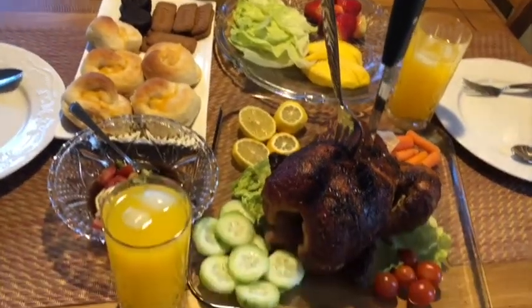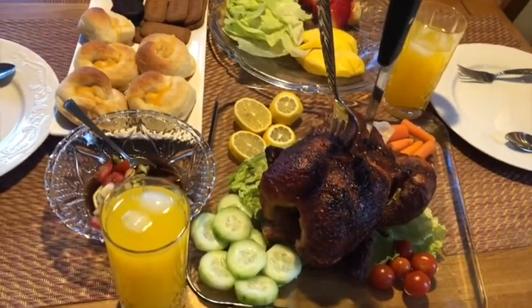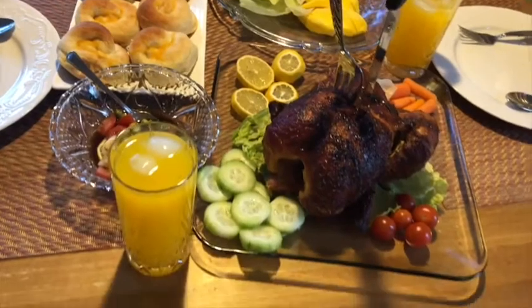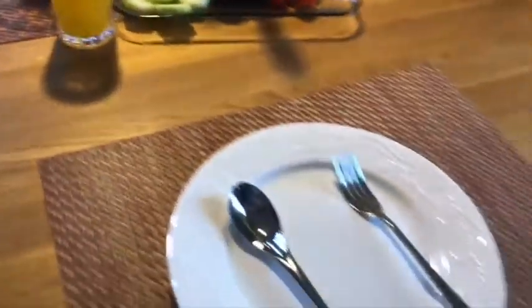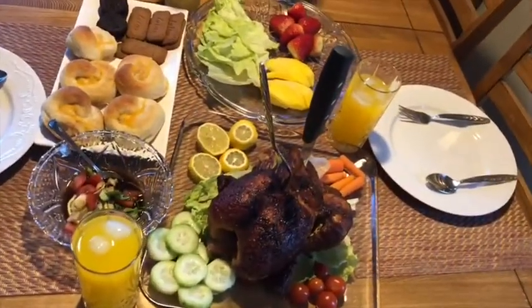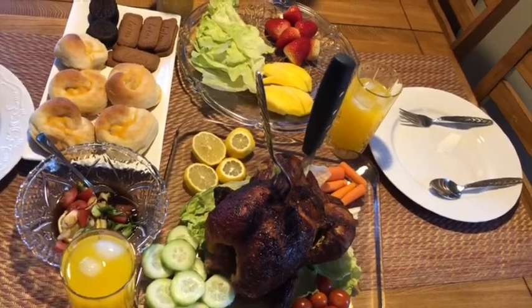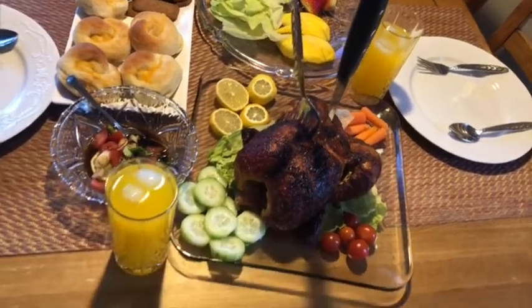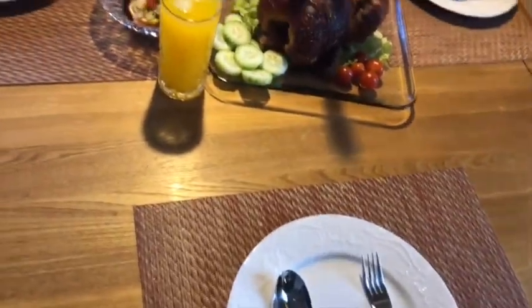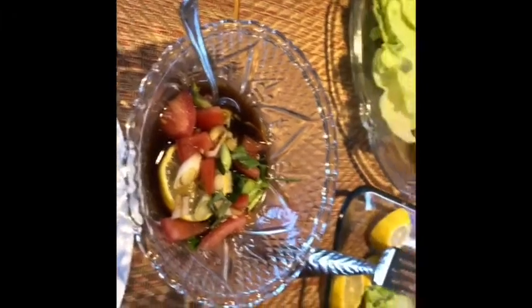Dami akong rice — three cups — yung sinain ko. Ako lang siguro kakain dyan kasi yung asawa ko mag-bread daw. So ito po yung dinner ng minutes and night. Kakain po tayo. Mga walaw. Ito yung din malangin. Ayan na guys, atak na tayo guys.